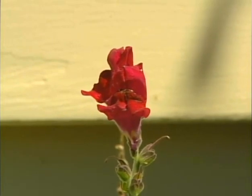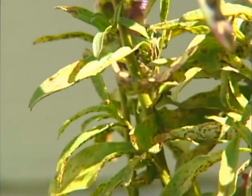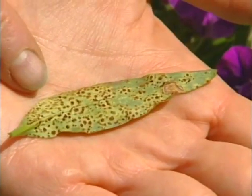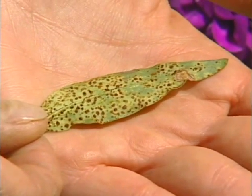The snap is out of the snapdragons. Do your snapdragon leaves look like this? You're looking at one bad case of rust. The spores on the back are a tell-tale sign. The spores pop and spread by wind or water to other snapdragon leaves, but it will not infect different plants.